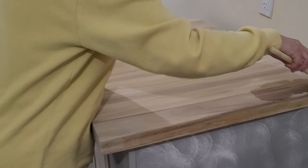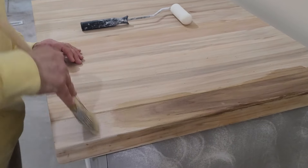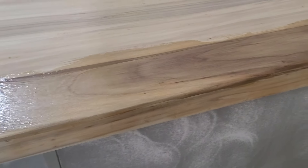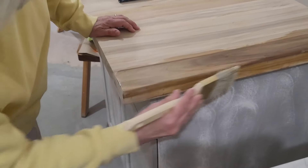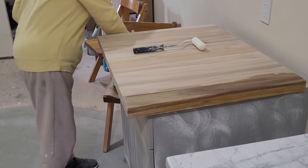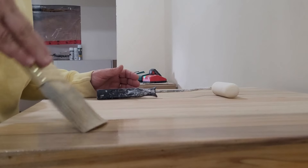I think it's going to take a lot the way it's soaking in already. I don't want to get finish blobs all over my kitchen counter. I'm going to start with the edge, but I also don't want it to dribble down on my cabinet. It's bringing out the wood grain nicely. I'm not sure it's going to look a whole lot different from before I sanded it.